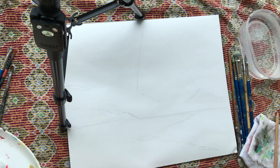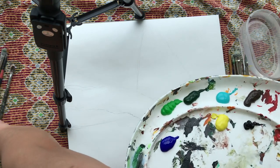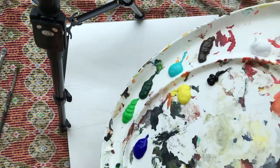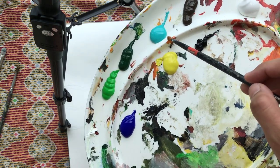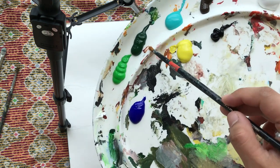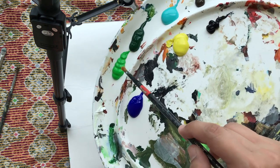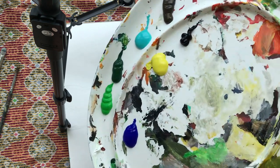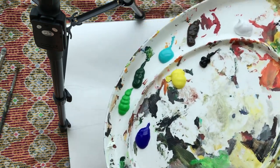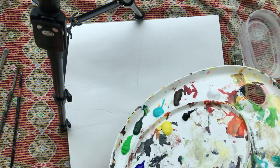Let me first tell you the colors we'll be using for today's painting. We have titanium white, burnt raw amber, aqua green, sap green, permanent green light, lemon yellow, black, and ultramarine. That's basically it, so let's proceed immediately.